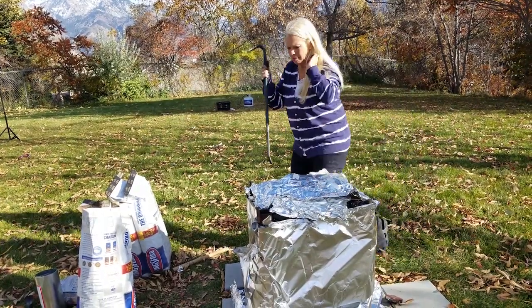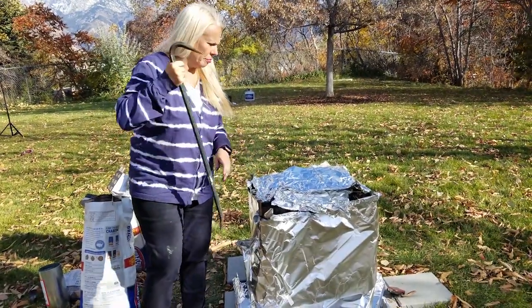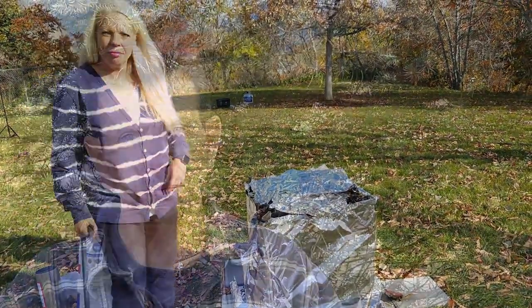It's important to note that we used a 15-pound turkey, and that 15-pound turkey took two to two and a half hours to cook. If you use a bigger turkey or a smaller turkey, you'll have to adjust your cooking times accordingly.